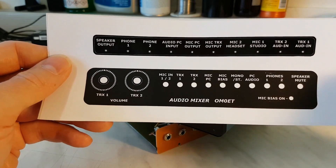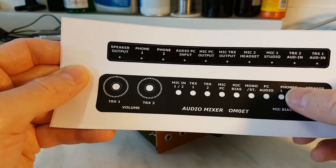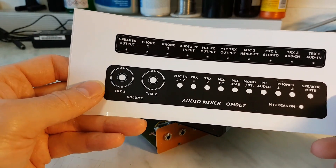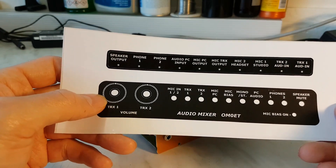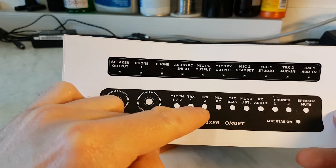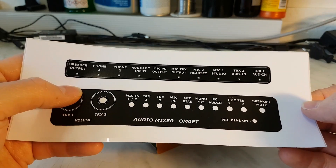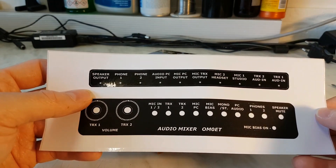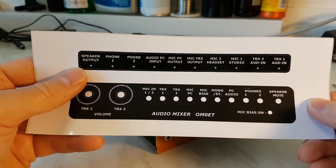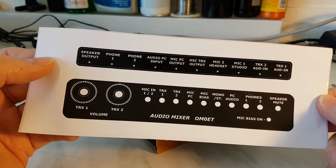Then you will hear both channels in both ears. PC audio - this is the output from the computer, coming into this box, and you can hear audio from music or other things from the computer into the earphones. Speaker mode - especially in the evening or if you work DX and you have the monitor switched on the transceiver, it's good to use the speaker mode to prevent strong noise from the speaker.